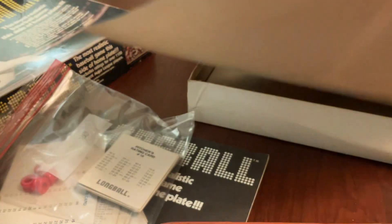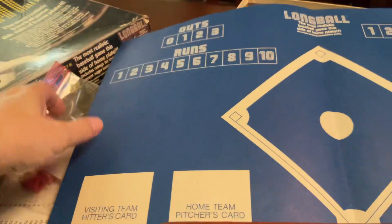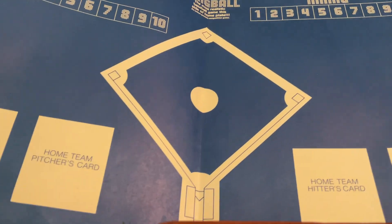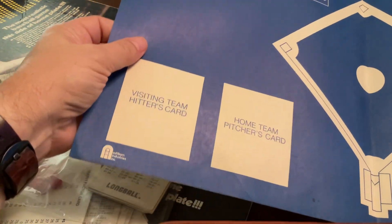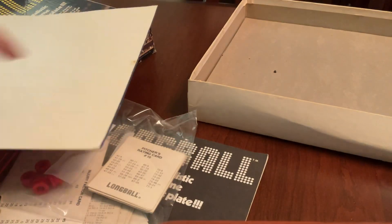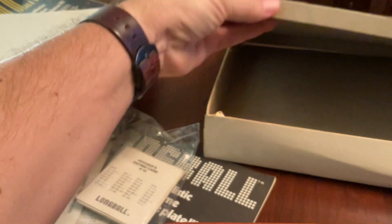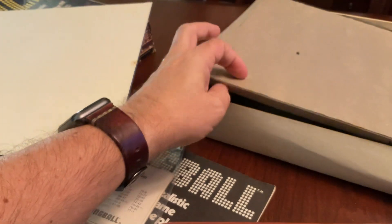And then what we have here, hopefully, is the field. So that's probably what the markers were used for, and pretty typical — it's just cardboard. But yeah, that's pretty cool. I guess they just have a filler at the bottom of the box. There's no Van Gogh painting hidden underneath or anything like that.